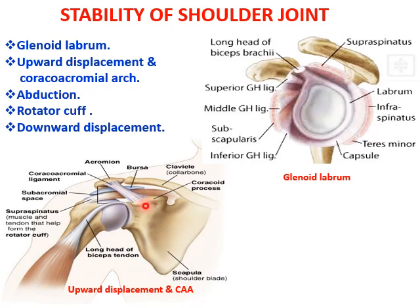The coracoacromion arch is formed by the undersurface of the coracoid process, the coracoacromion ligament and the undersurface of the acromion process. The arch is separated from the supraspinatus muscle by a very large subacromion bursa, which acts as a secondary socket for the head of the humerus and allows lateral rotation of the humerus — that is the overhead abduction movement. This bursa becomes the secondary socket for the head of the humerus.